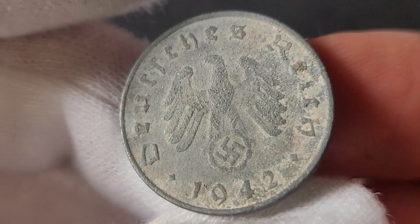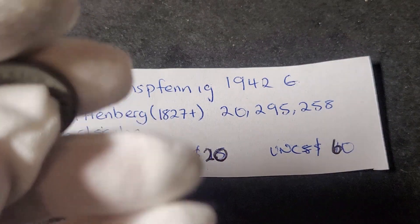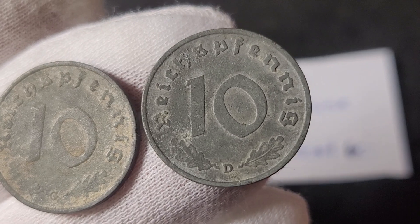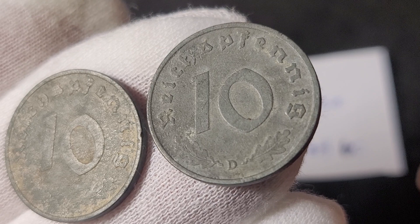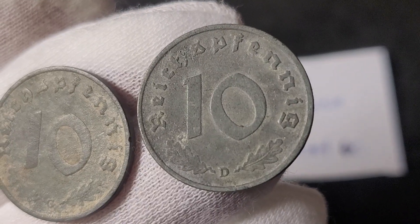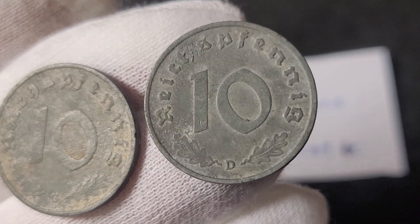That is a 1942 10 Reichspfennig from Germany. I've got another one — and as you can see, that one's in better condition, but it is corroding and does have the white on it. So it's got zinc carbonate and zinc oxide. These coins are not going to last too long in the ground in the archaeological record — they'll probably totally disintegrate.